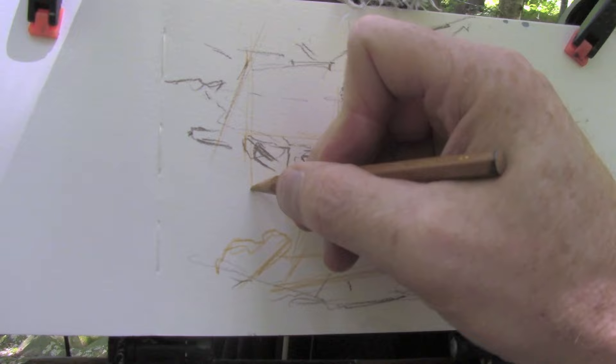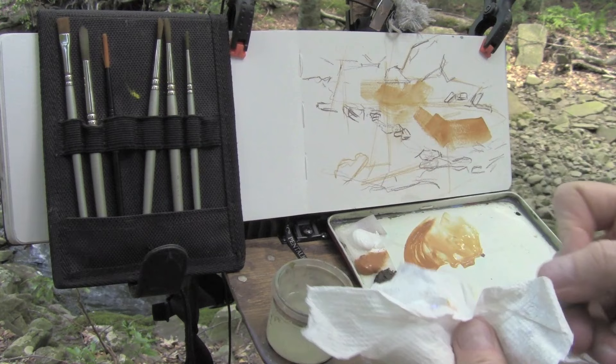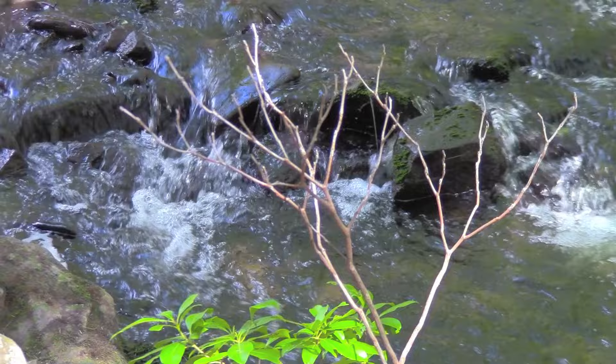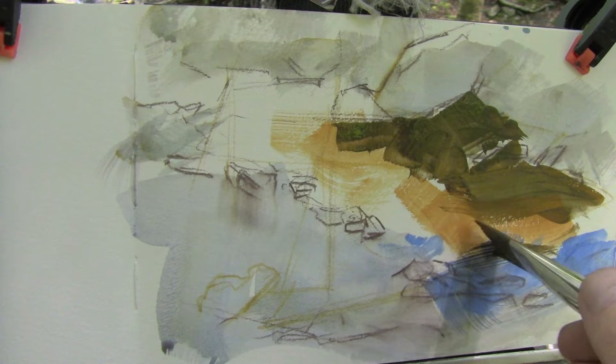Now there's a variety of ways to proceed with a subject like this, but I want to get rid of the white of the paper — I can always come back to that — and what I'll do is use some of this raw sienna to underlay the lit areas of the pool. And then use some of the blue underneath those blue highlights that reflect the light of the blue sky. I'm using the casein watered down, which gives it the feeling of watercolor. It's transparent enough to see through to the drawing, which was done with a water-soluble colored pencil.